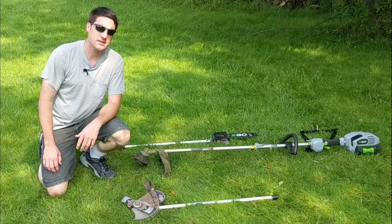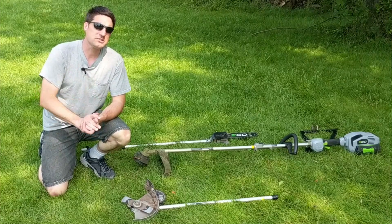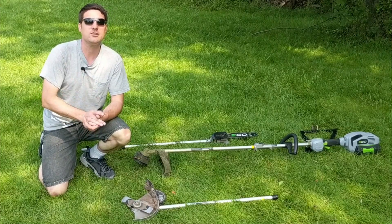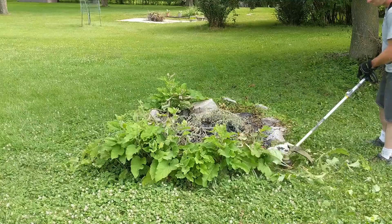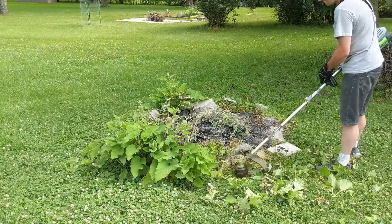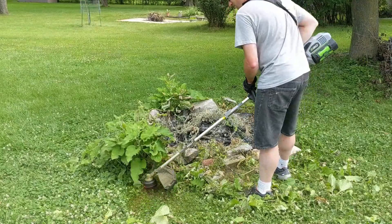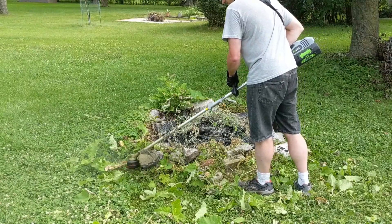There are a bunch of other attachments you can get, and you can use the same 56-volt battery to power other things like a leaf blower and other tools I'll probably be picking up in the future. After using the Ego products for a year, I'm still very satisfied. I've got a fairly good size yard and having the freedom of walking around with a battery-powered tool — not worrying about gas or the pull string — is definitely worth it. I think they're very innovative, charging the battery is very convenient, and I plan on buying more Ego products as my budget allows.